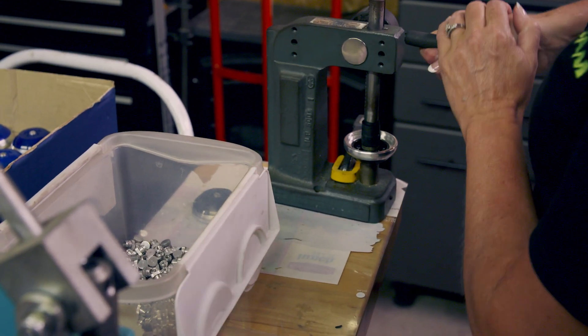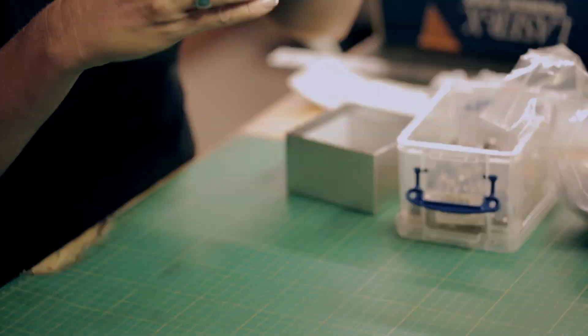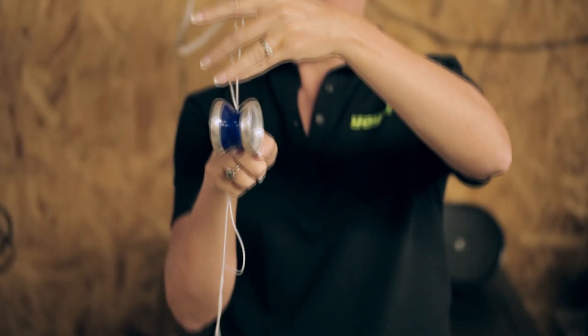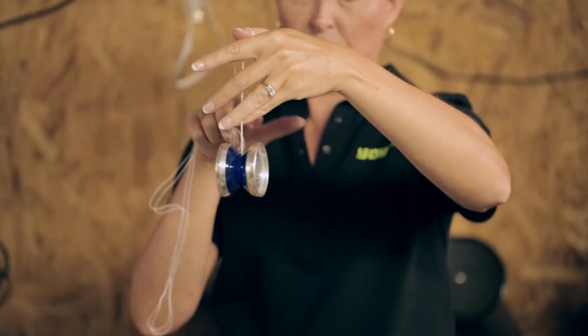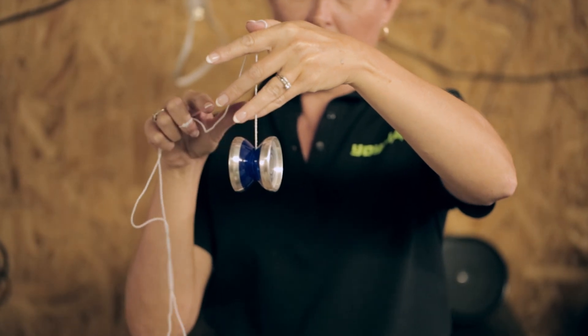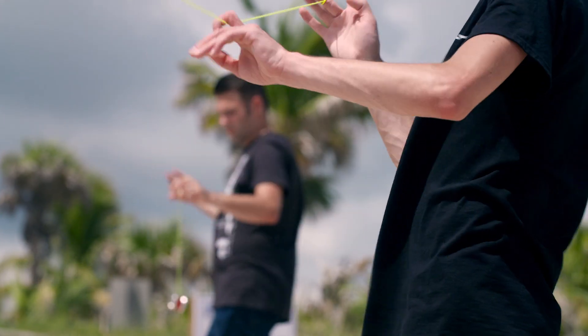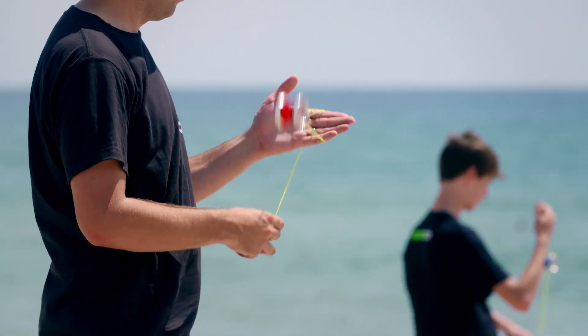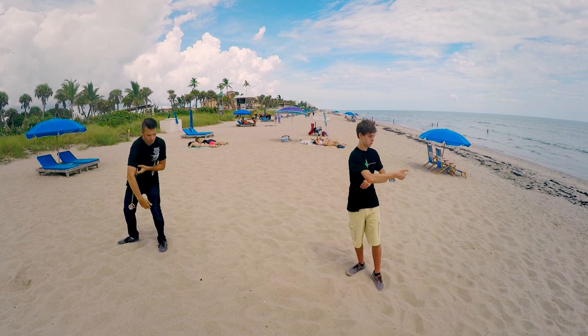Workers assemble the yo-yo and add an axle to hold the two halves straight. A quick spin makes sure the two halves balance perfectly. These super-fast yo-yos can't guarantee success, but they do give players a fighting chance.